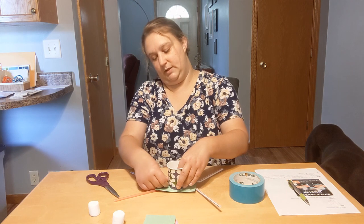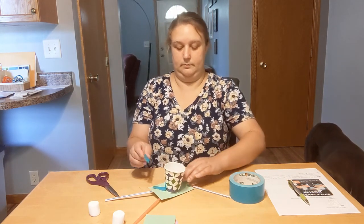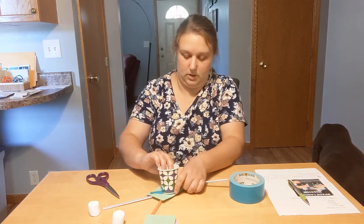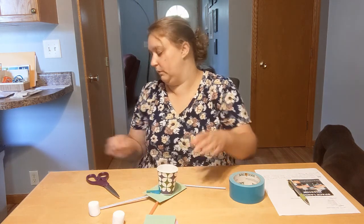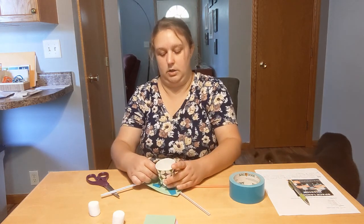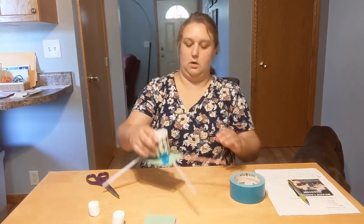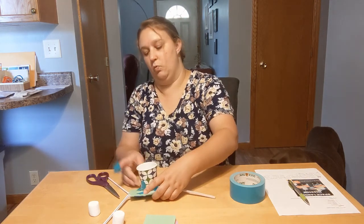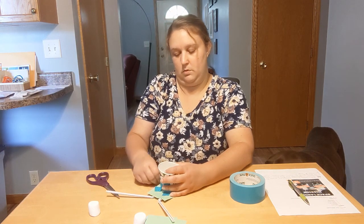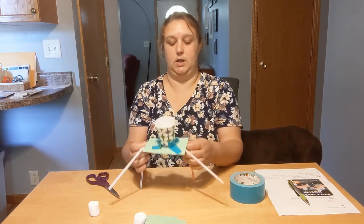I'm just going to stick a little bit of tape in here — you can tape, you can glue, however you would like to do this. I think we need at least one more piece of tape. Let's get our straws, our legs back in order.